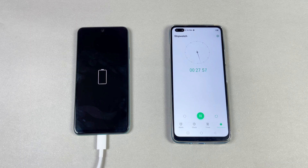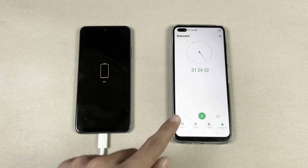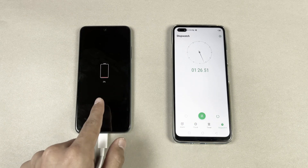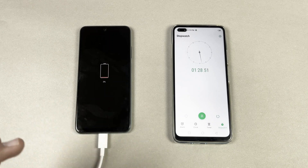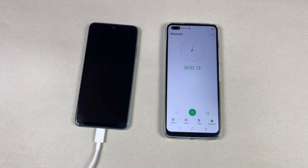I'll be back after exactly 30 minutes to see how much this phone has charged in the first half hour. Interestingly, after just one minute of charging the battery percentage is already at 2%.